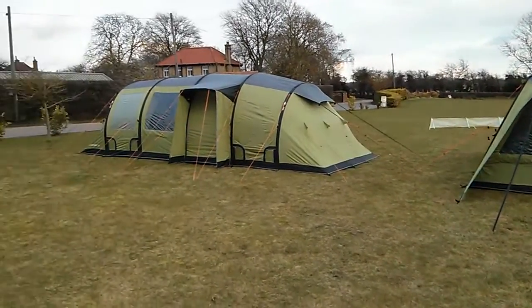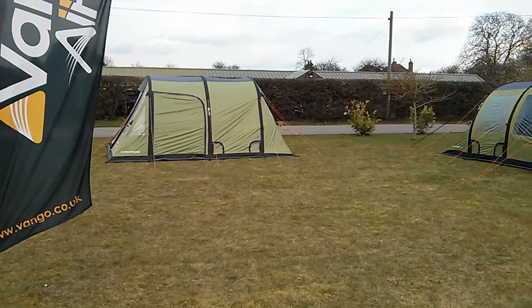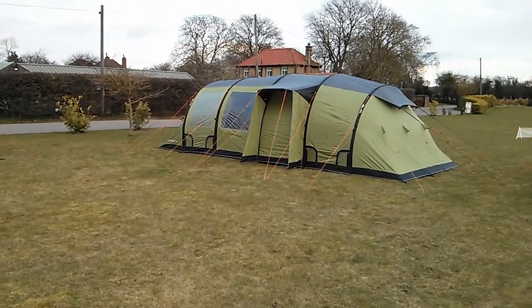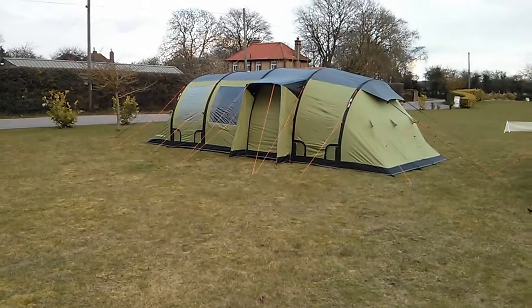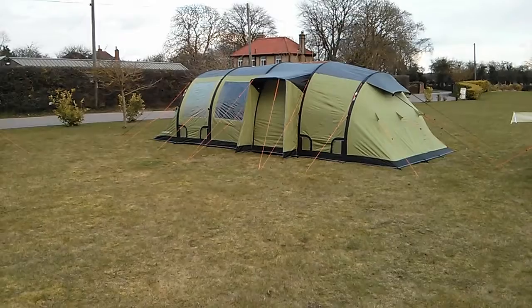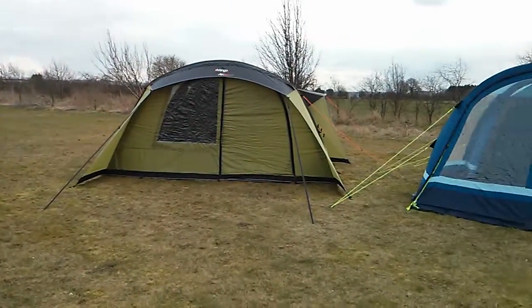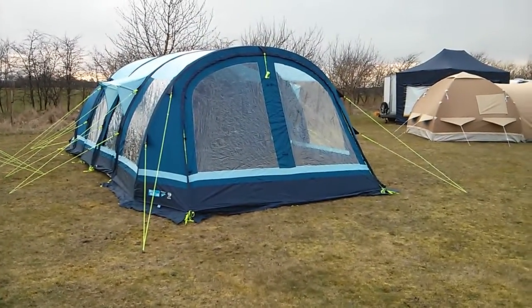That's why it took us half an hour to pitch each one on average, and that's everything — pegs, guy ropes, curtains, making them look nice, the lot. They actually went up in about 10 minutes flat just pegging the corners and blowing them up. Anyway, this is Gary from crosscamping.com or inflatabletentsonline.co.uk — more videos to follow.